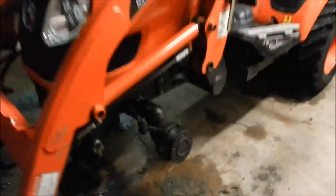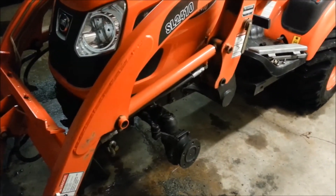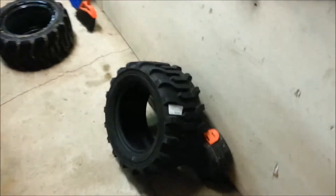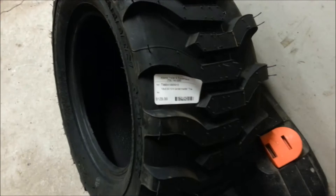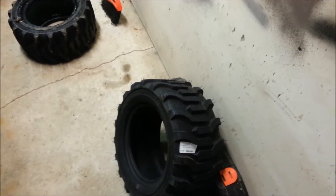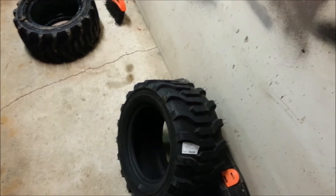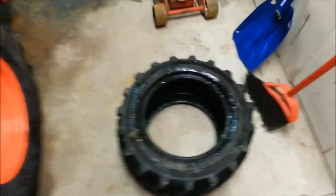I have her up on a jack stand — just be aware that I don't ever trust hydraulics alone, not even for a split second. This is the new tire; they were $129 each at the local store and are four ply. If I had my time back I probably would have tried to get the Carlisle, which is six ply and available online for just a couple dollars cheaper with free shipping, but I didn't want to wait for the sake of a couple of bucks.